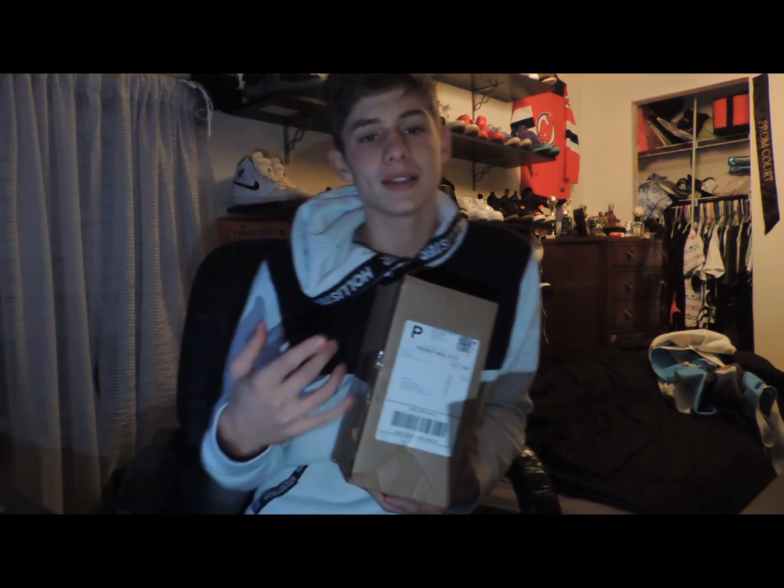Yo what is good guys and welcome back to the channel. Basically all I'm going to do today is review this G Fuel and let you guys know what I think of it. I'm going to rate it out of 10 — say 5 out of 10, 9 out of 10, something like that. Let's get this video started.